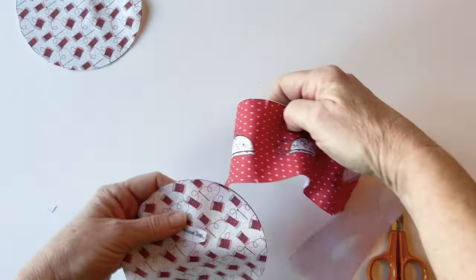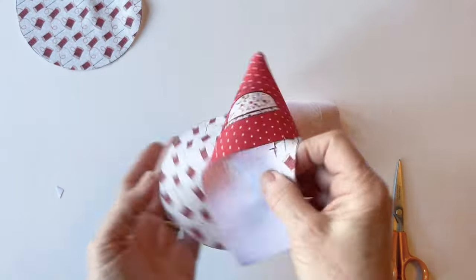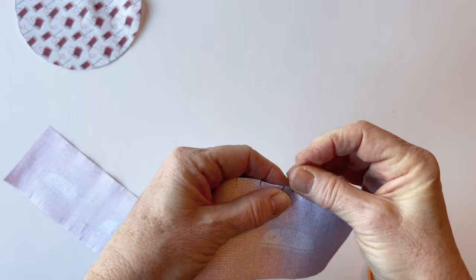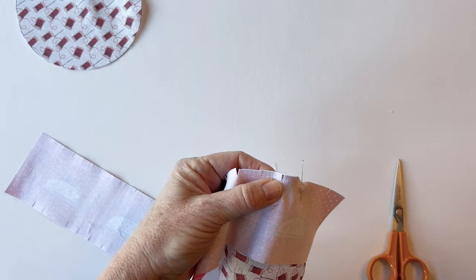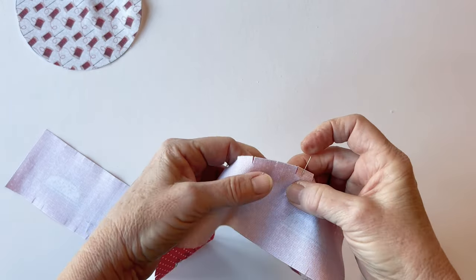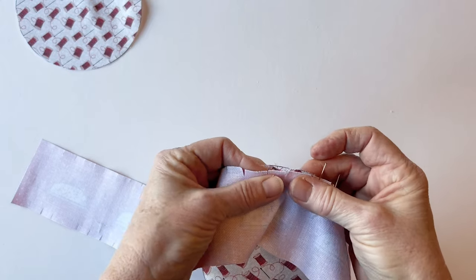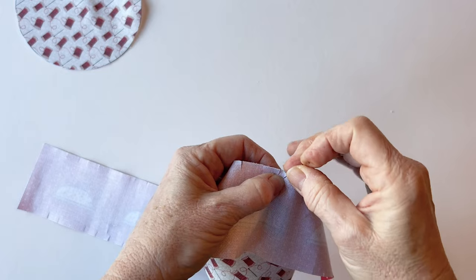Once you've snipped along the top and the bottom edge of the pincushion gusset, place it right sides facing with the pincushion top. Start about two inches to the left of one of the short sides, and then place pins vertically through the pincushion gusset and the pincushion top. Because you've made the little snips, you'll find that it will open up nicely and ease round. For a smaller circle like this, the snips help the straight edge of the gusset to curve around the rounded edge of the pincushion top.